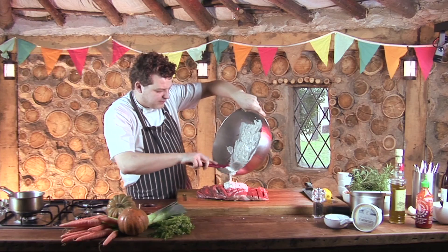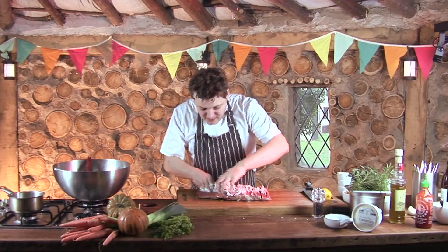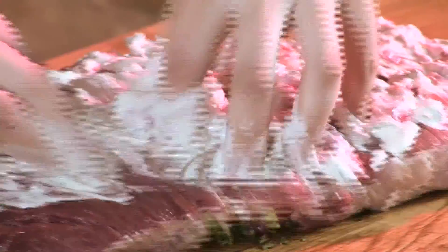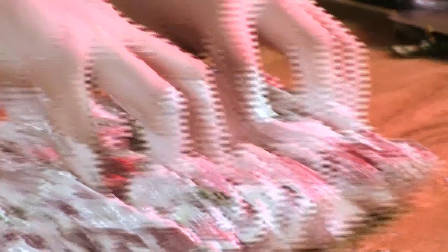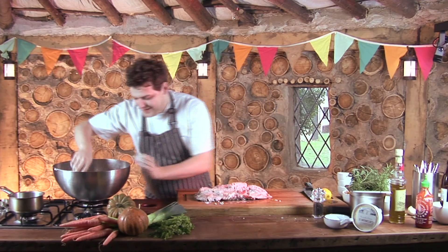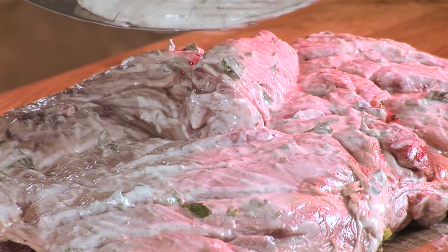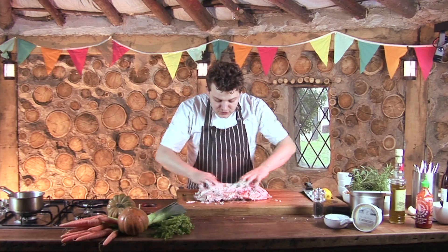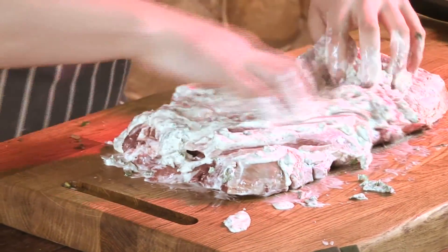We'll pop about half on for now and start massaging the yoghurt into the lamb. You can now see why we made those scores — so all that flavour can start to get inside the meat. Really work that in; any little pockets you can slide some of the marinade into. We're going to flip over our leg of lamb and then pour over the remainder of our marinade, and do the same on this side, working it into all those little slits that you've made.